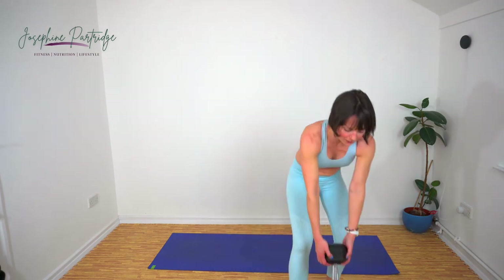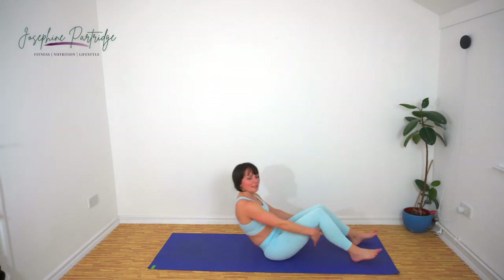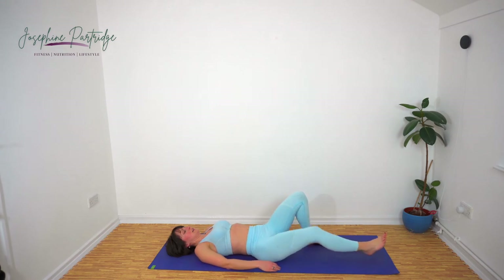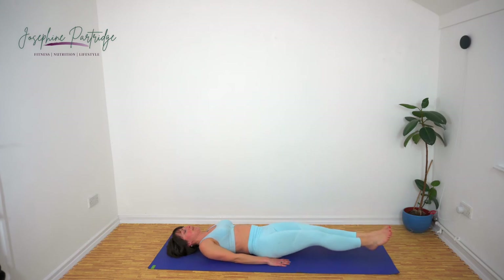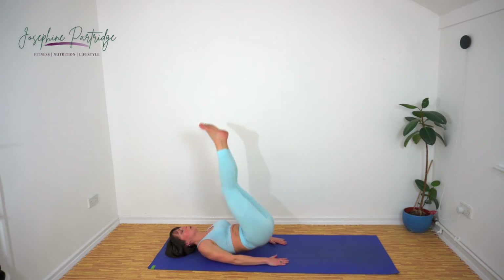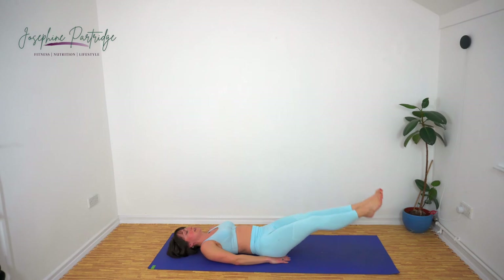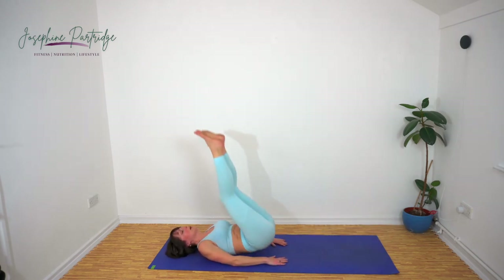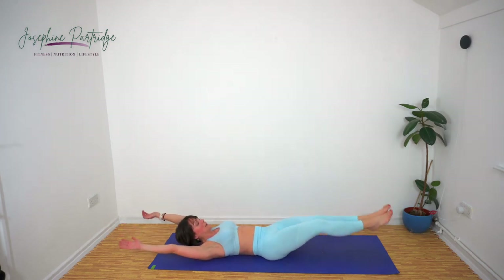Leg raise and hip lift now, and then we're onto our upper body. Come and lie down, enjoy the rest — what's left of it. Remember, hands under your bum if you need it for a little bit of support for your lower back. If you want to make it extra tough, bring your arms out behind your head.